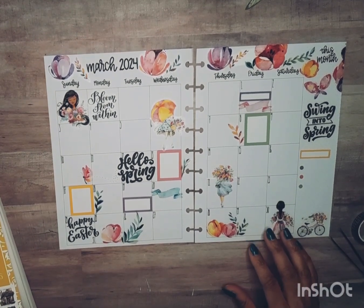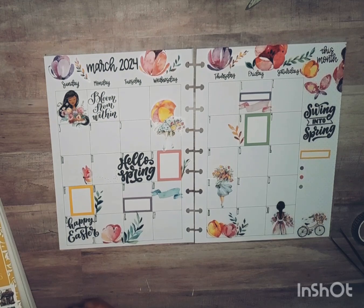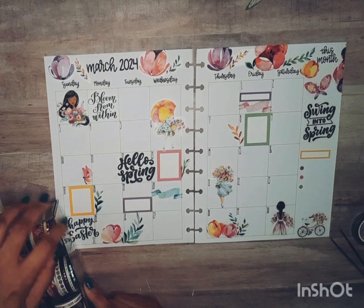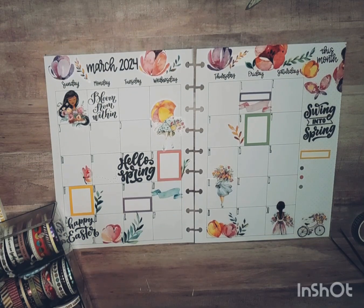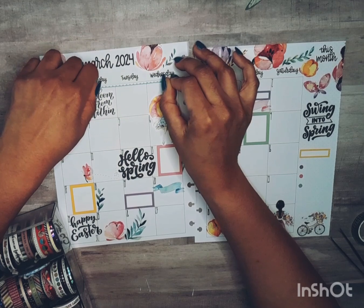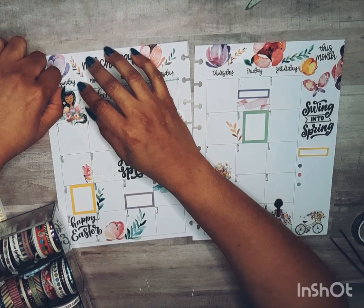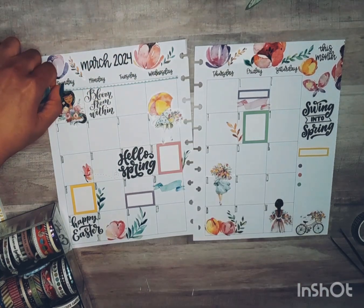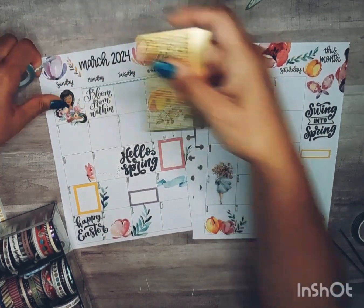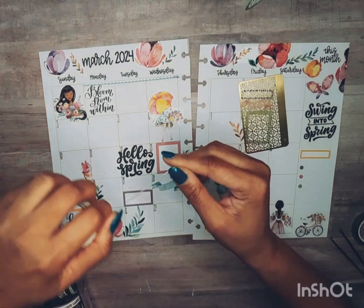Do I want washi? Let's see what shall it be. I kind of like this thin scallop — it's a white scallop on a teal background. Where is my washi cutter? Okay, let's stop there. I think that's alright.